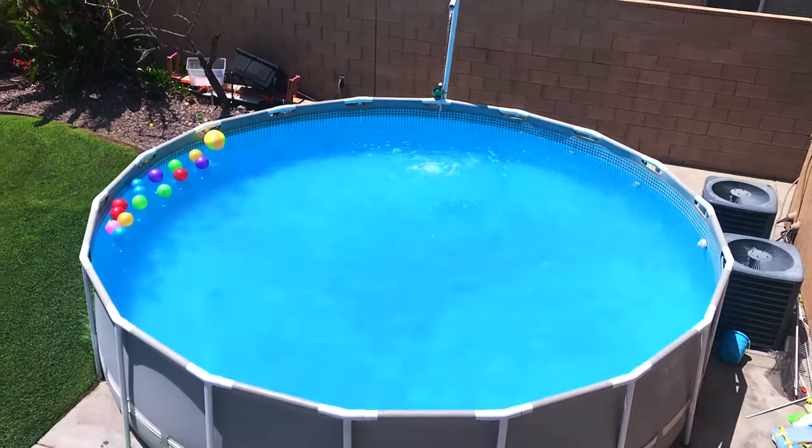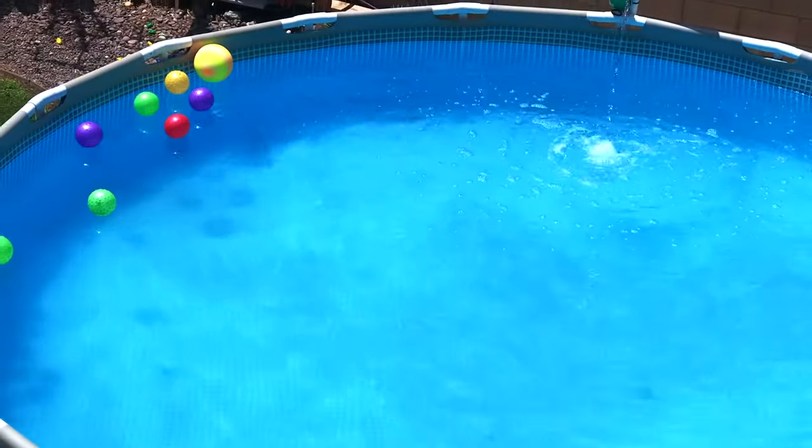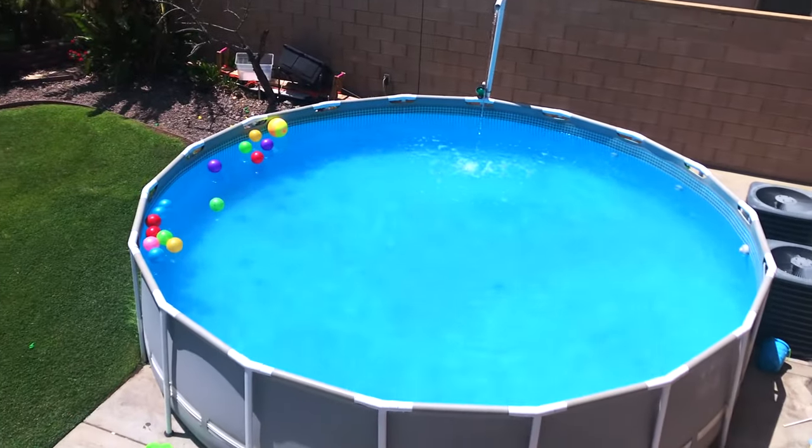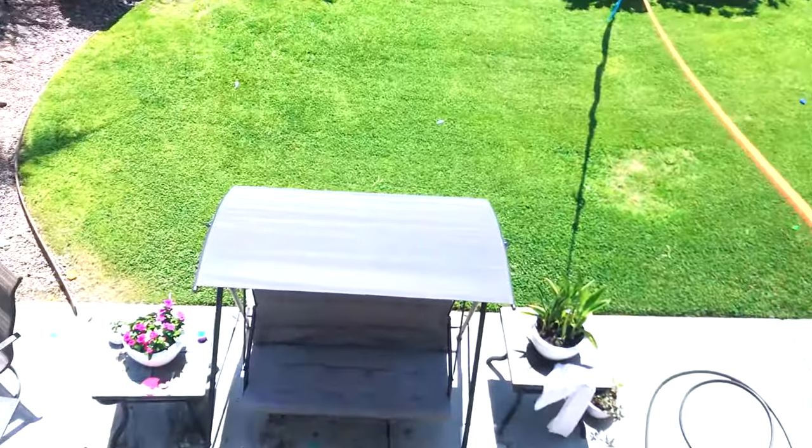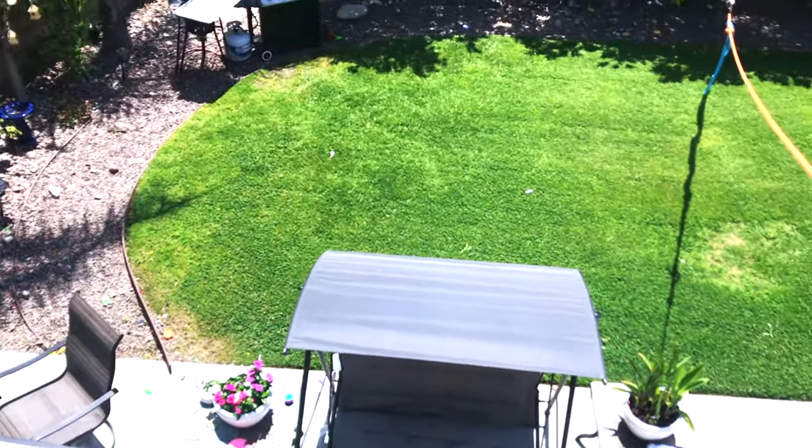My kids were so ready to go in the pool, and we did — we let them go in. This is the next day: we went from a green, lime, nasty pool to this refreshing clean water, and it was such a nice day.